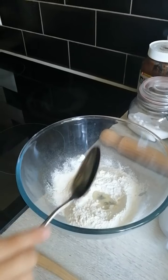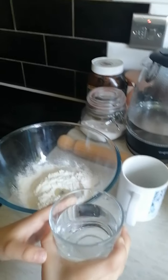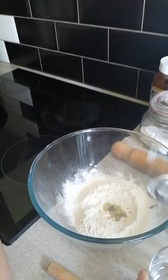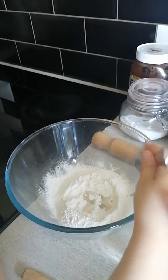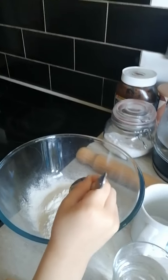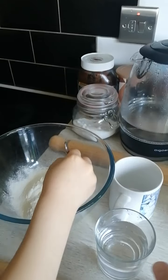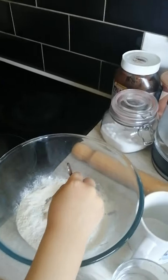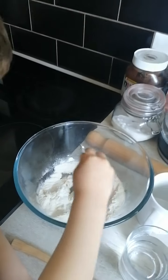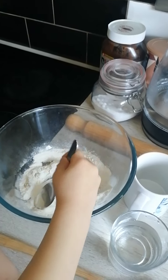And then we start with four tablespoons of water, but just add one bit by bit. Start with one bit. One. And two. But slowly start mixing a little bit. Start mixing. Yes, just start mixing it a little bit, to get around. I'm going to make dough — not play-doh, but dough. Mix, mix, mix.